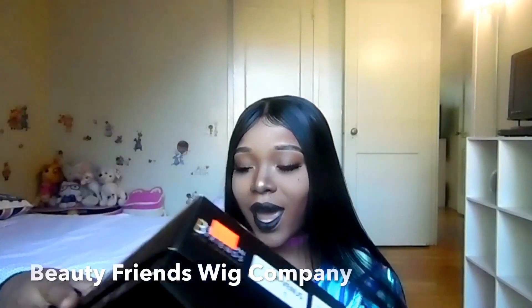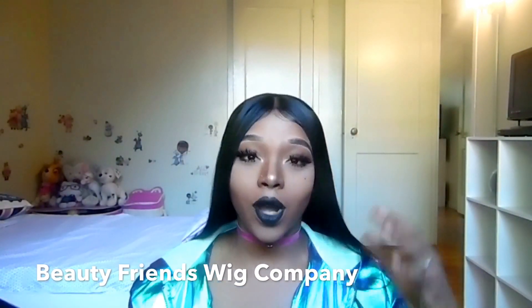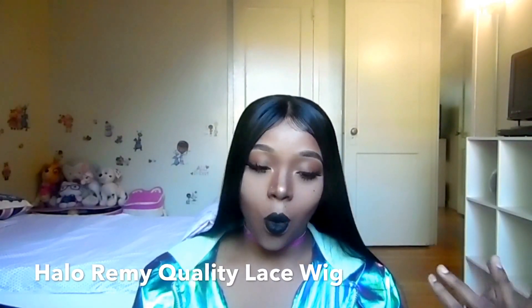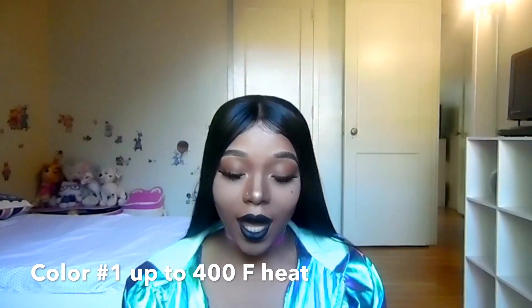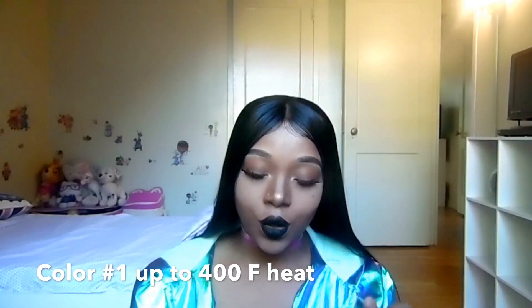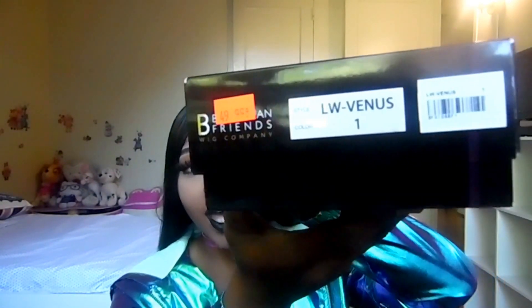This is what it looks like when you slap it on right out of the box, and I just took my time and removed the lace. Honestly I didn't read the brand when I got it — I went to the beauty supply store, saw the wig, and just bought it. This is the Halo Remy Quality lace wig — remy quality, not remy hair. It's by the Beautician Friends Wig Company, curling iron safe up to 400 degrees. I paid $49.99 in color 1, style LW Venus — about 22 to 24 inches.